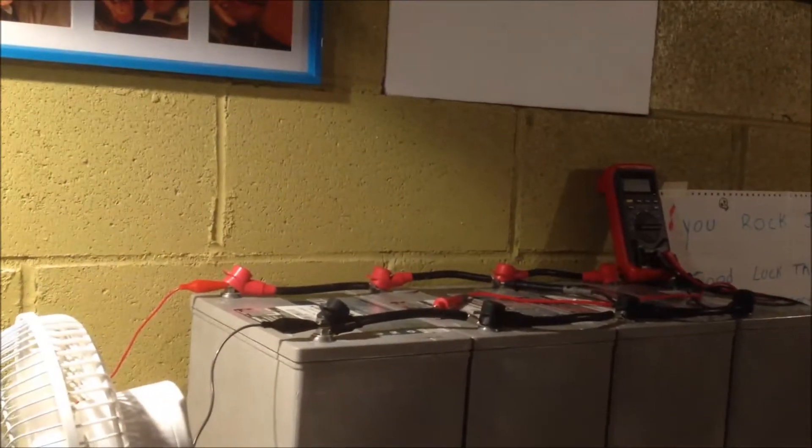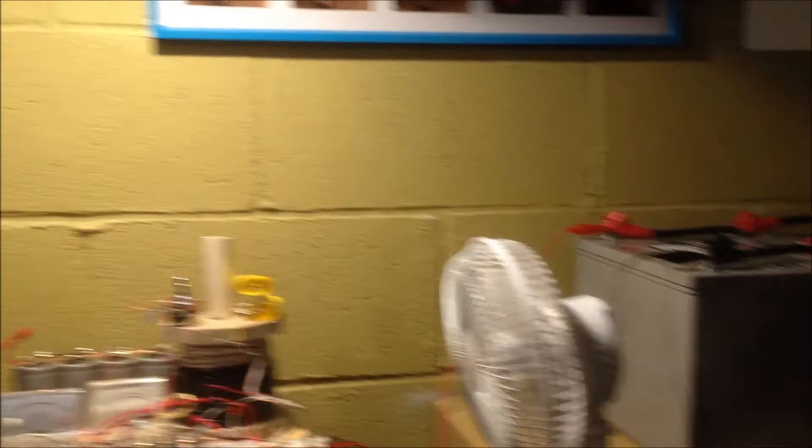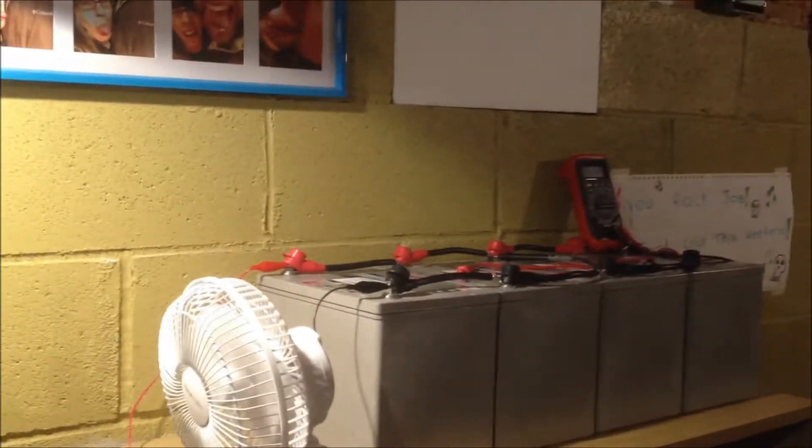These were at 11.9 volts and now they're at 13.8. It's going up slow, but it's going. My question is: will these ever get to 15, or are they that sulfated? I don't know. Everyone I've talked to and read says it takes months, so I'm just going to leave them there and let it run.